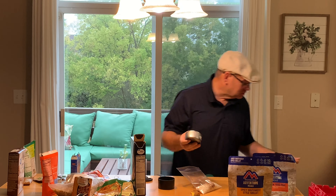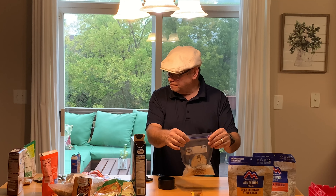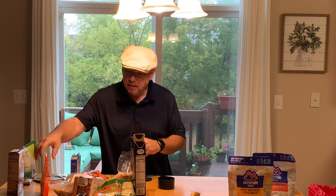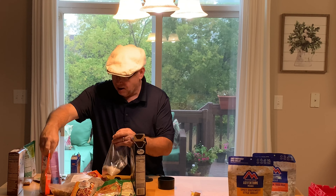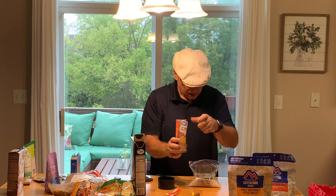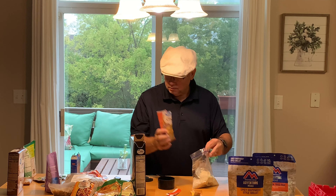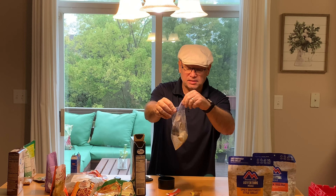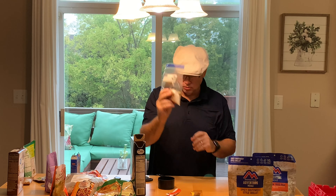I'm going to take the label off the can so it doesn't have a paper label, then just set it in there with it. I'll also add a little bit of vegetables. And I'm actually going to put some potatoes in there as well — how about some cheesy potatoes. That'll help thicken it up a little bit. This is a four-cheese potato from Great Value — I'll put about half a packet of that in there. So now we've got potatoes, rice, and Southwest spicy seasonings with chicken. Put a couple of cups of water in there, and that'll reconstitute to delicious.